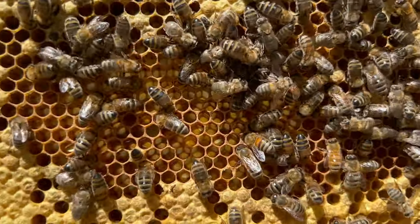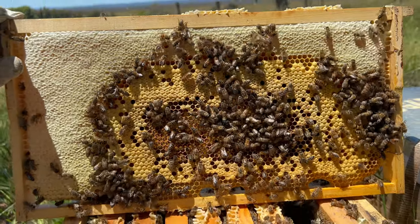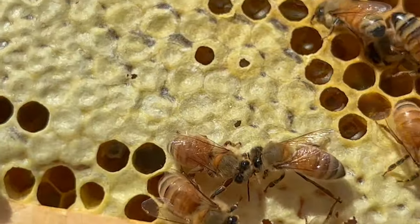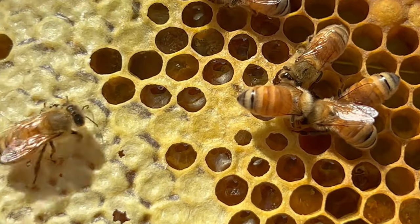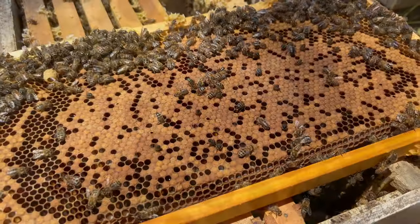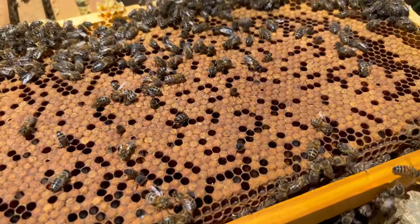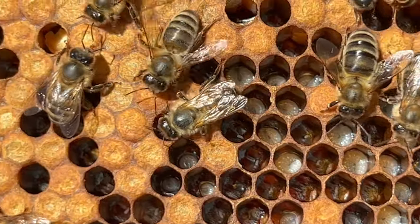The bees also build lids on top of the cells. These lids are known as caps, or collectively cappings. Honey cells have a thin wax capping designed to keep the honey fresh and stored for an extremely long time. Brood cappings are thicker and allow for a small amount of airflow so that the developing brood can reach maturity.